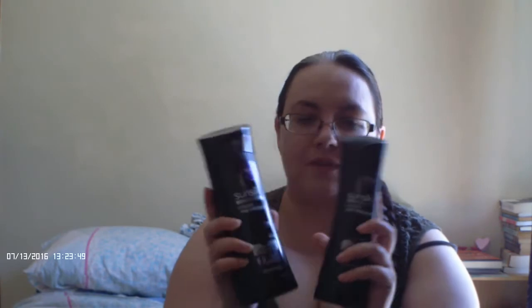Choose a shampoo and conditioner that is for your hair type, because everyone's hair type is different. Because I'm trying to have long hair that's strong, I use Sunsilk Longer and Stronger. You want a shampoo and conditioner that were meant to work together, because when they were formulated they were made to complement each other. Another hint is to change up which brand of shampoo you use every now and then, so that your hair doesn't become immune to what you're using.